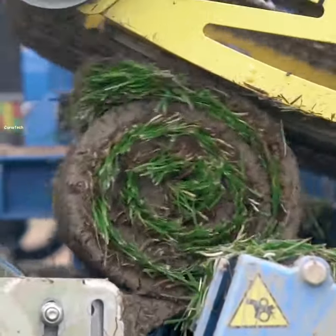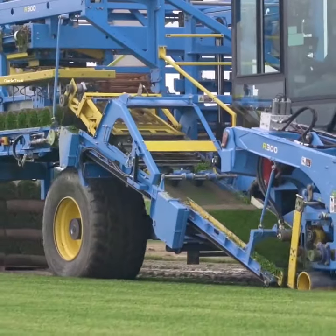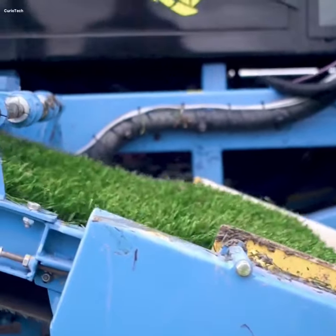These stored grass rolls are finally delivered to the gardens and give great beauty to the gardens. I hope now you can get an idea by looking at the grass beds that are planted in the gardens — how they are prepared by these machines.